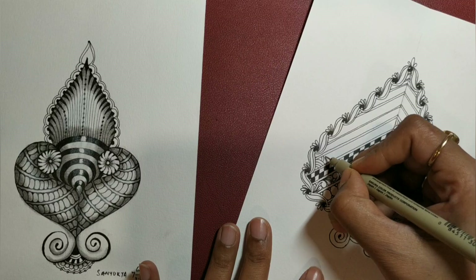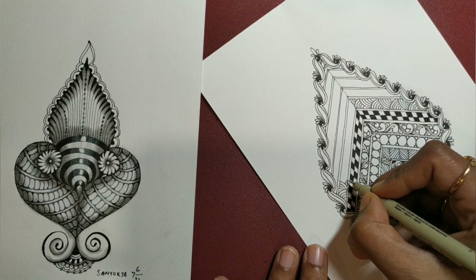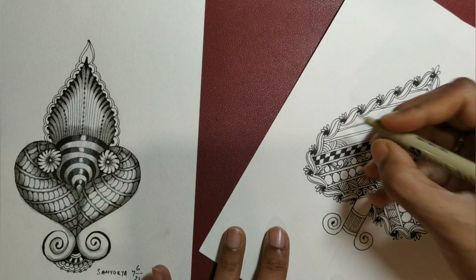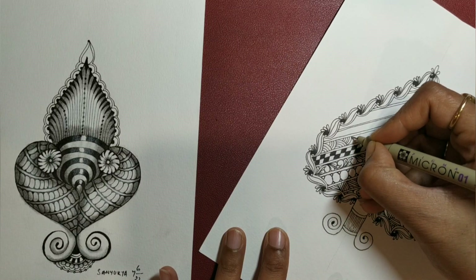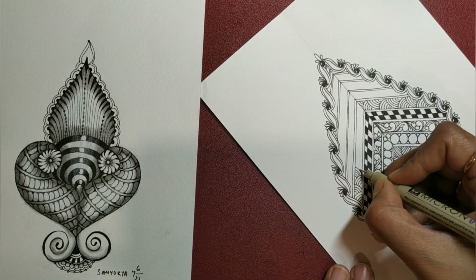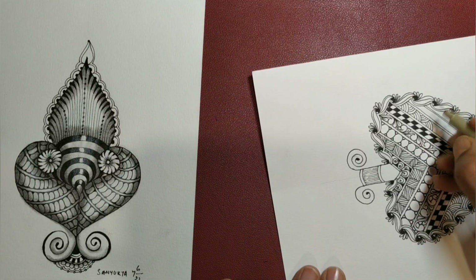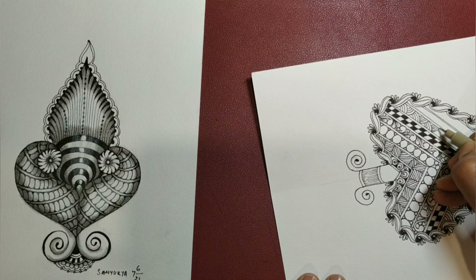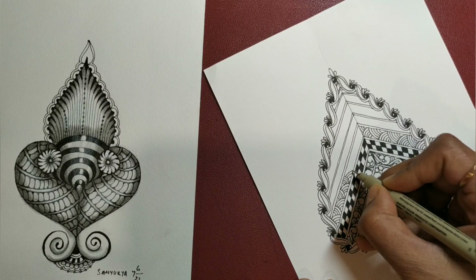Just keep rotating, draw lines, add auras, and you create a beautiful tangle just by drawing lines at an angle to each other.